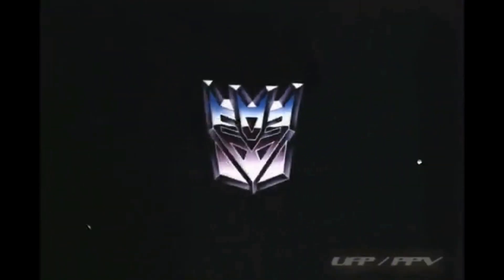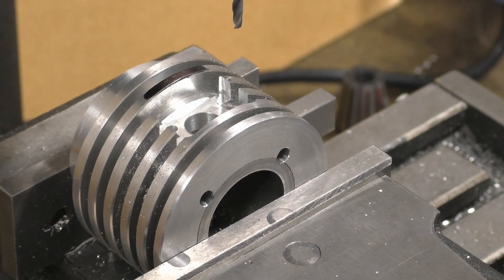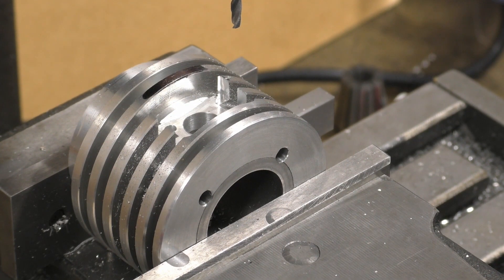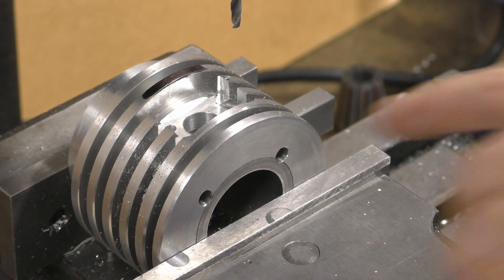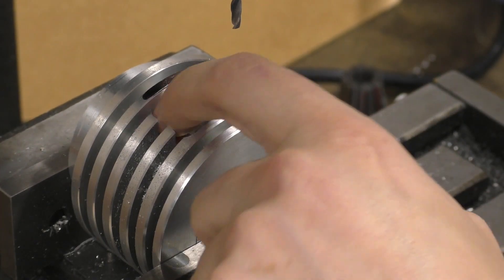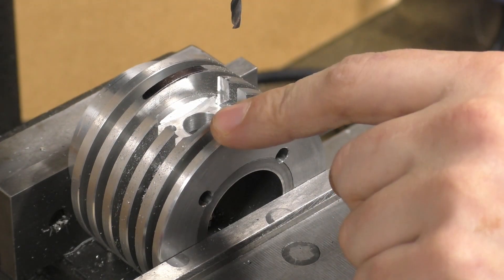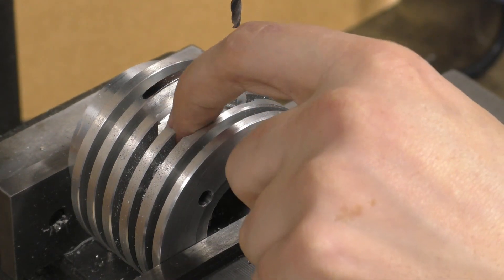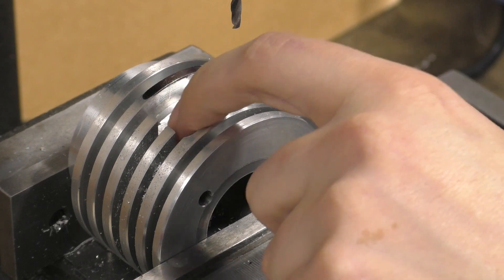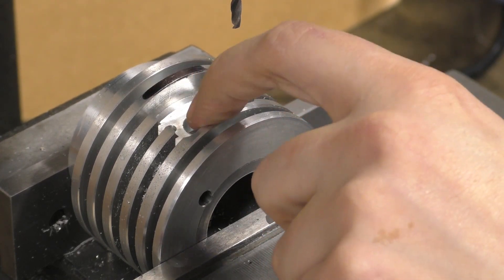Oh — I didn't even press record. Right. So I was just saying: that hole's done, all looks good. I'm going to tap these off camera — there's no point filming it. Just a couple of turns from a taper tap, then a starting tap, and then put the bottoming tap in and go all the way down.